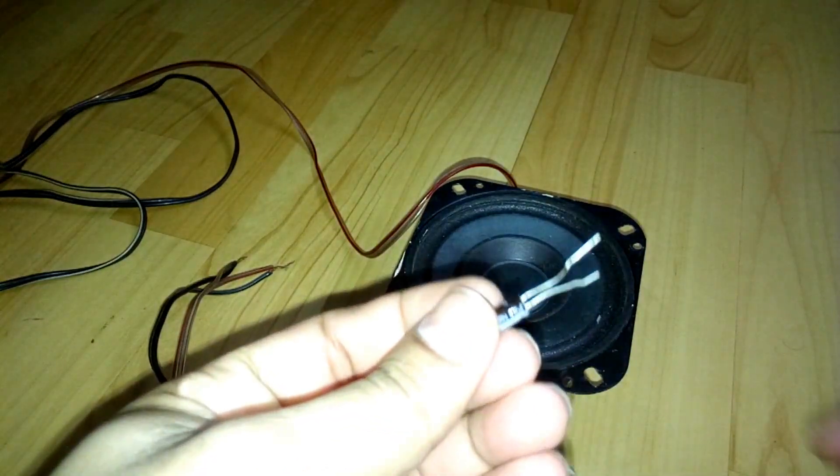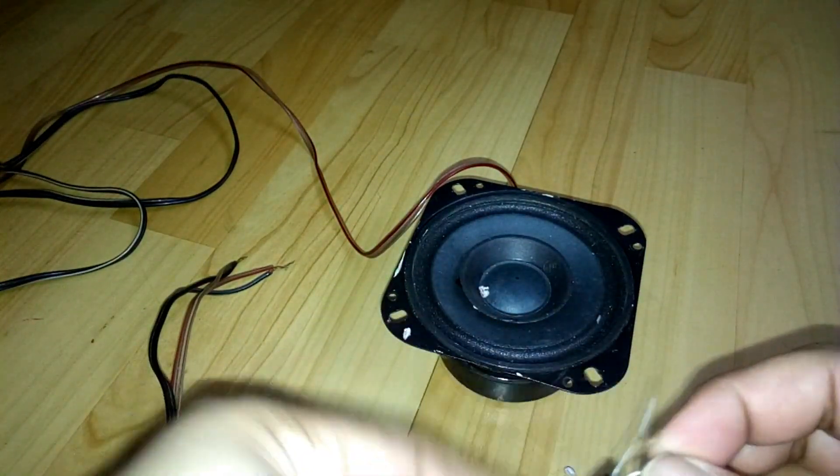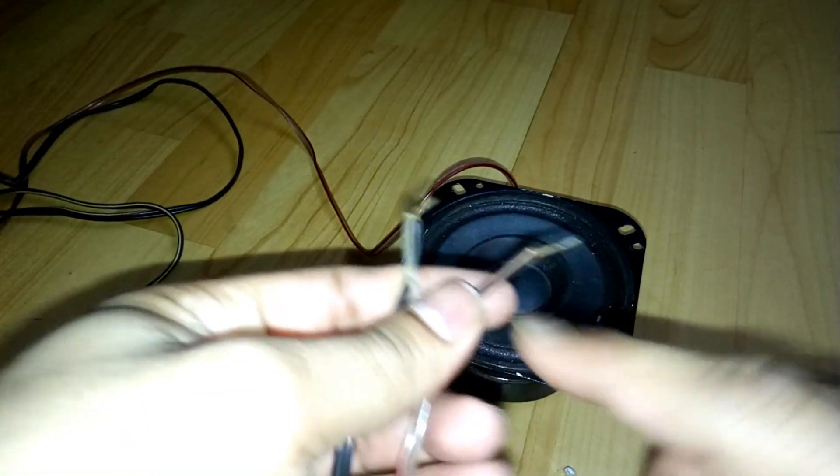Now I'm going to use this capacitor on the positive connection — here, as you can see, the red one.